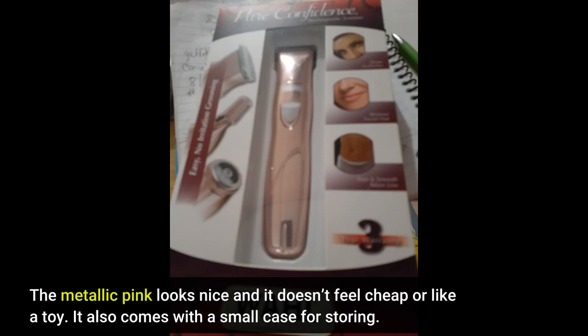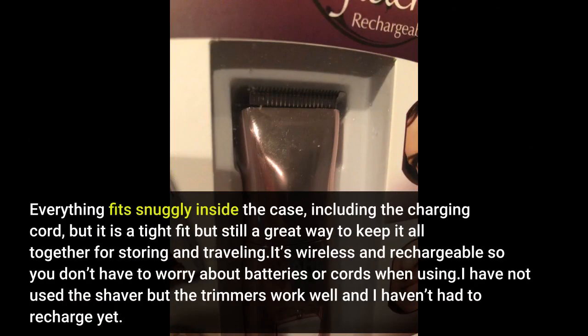It also comes with a small case for storing. Everything fits snugly inside the case, including the charging cord. It is a tight fit but still a great way to keep it all together for storing and traveling.